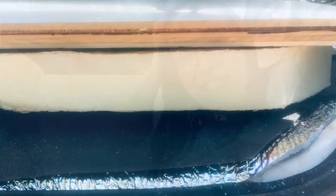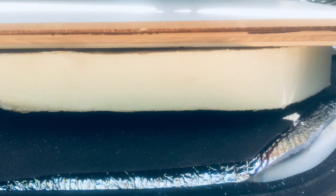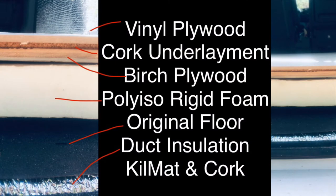I'm going to show you the layers of my floor and tell you which order I put each layer in, so you can decide for yourself how you want to build your floor. Here is a picture of the layers of my floor and here is a labeled photo. Underneath at the very bottom I put kilmat and cork — you can't really see that in this photo because it is covered over with the shiny bottom layer, which is the duct insulation.